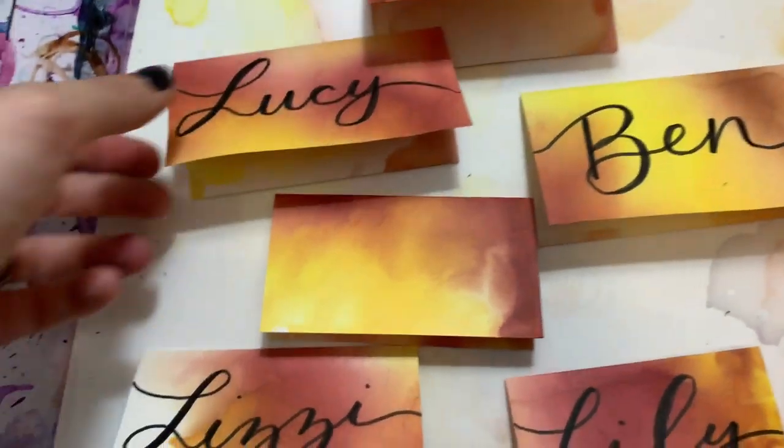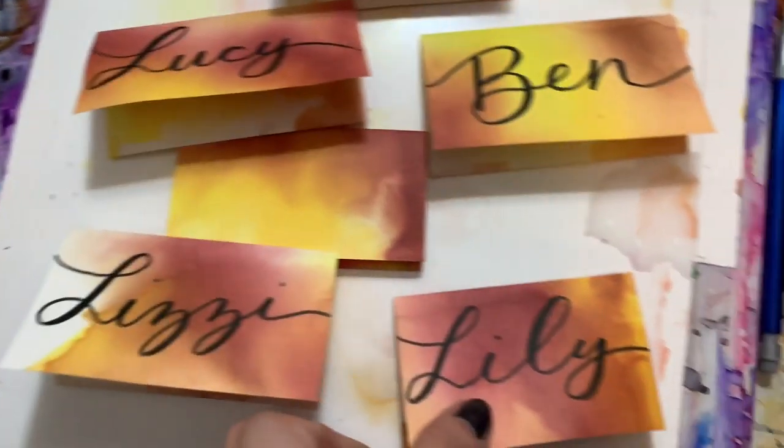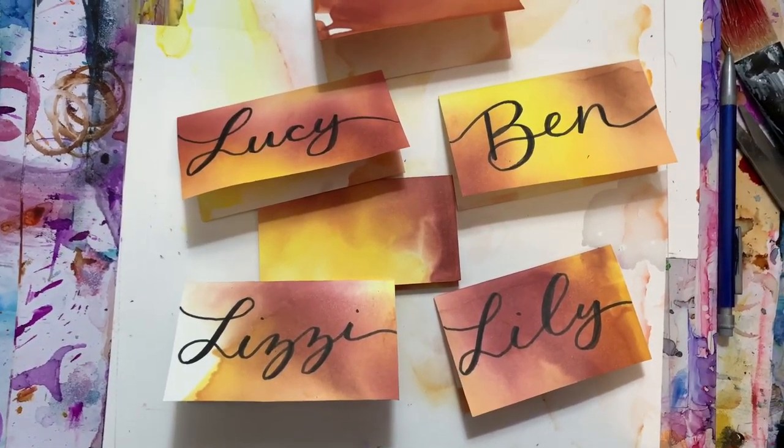Hey guys, Leslie from Brea Reese here today to show you how to make these Thanksgiving-inspired place cards to add a little fun to your dinner table. If you're interested in learning how to make these, just stay tuned and keep watching.